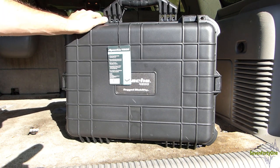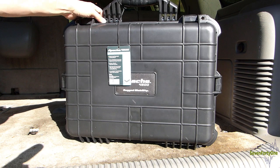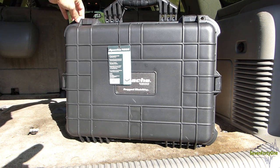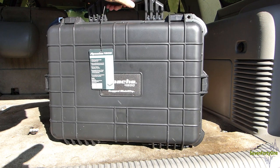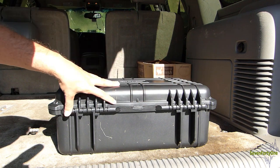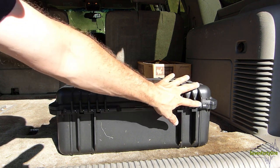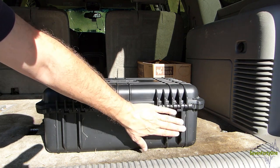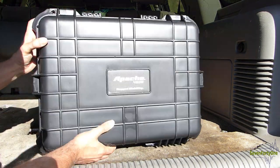The case is made completely out of plastic except for a few things like the hinge pins and these metal grommets. It's got a pretty robust handle up top that should take a fair amount of abuse. If we flip it over, the hinges on the back are fairly robust as well and there is a metal hinge pin in there. These integrated molded feet allow the case to stand upright.